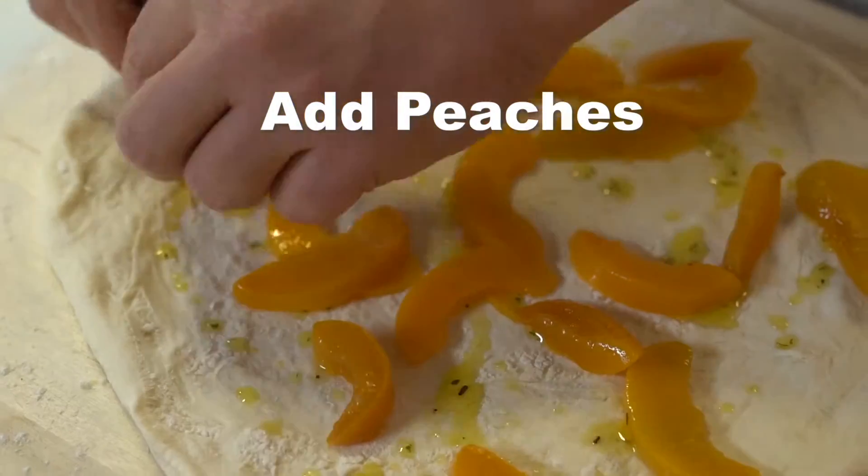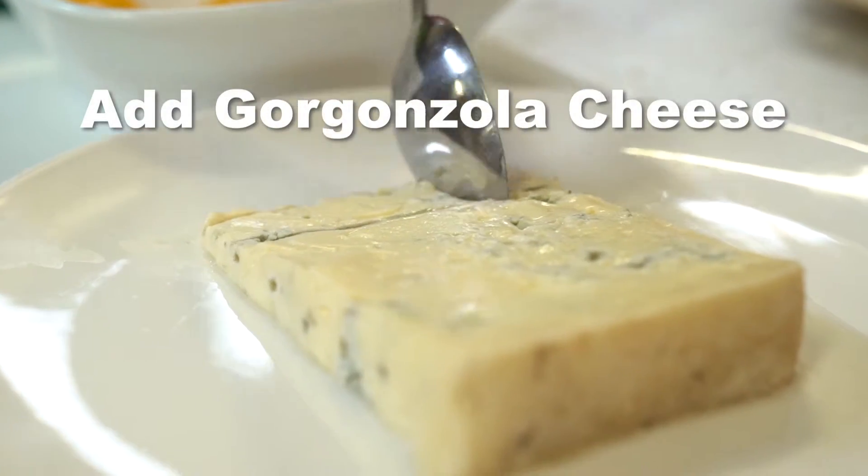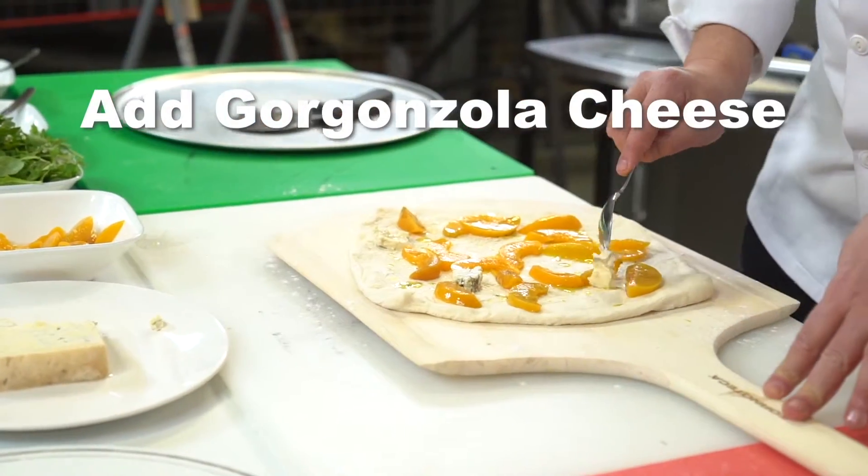Next we're going to add our peaches. Next will be the gorgonzola. So now that we have the peaches and gorgonzola on the pizza, we're going to put it in the oven to caramelize.